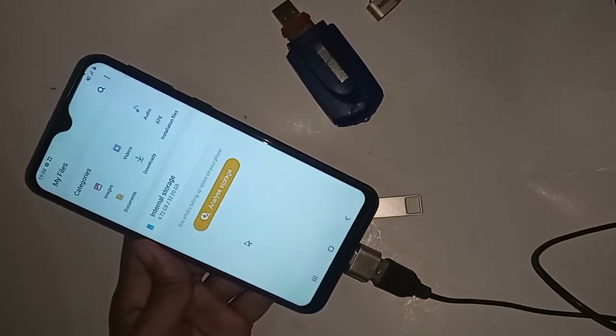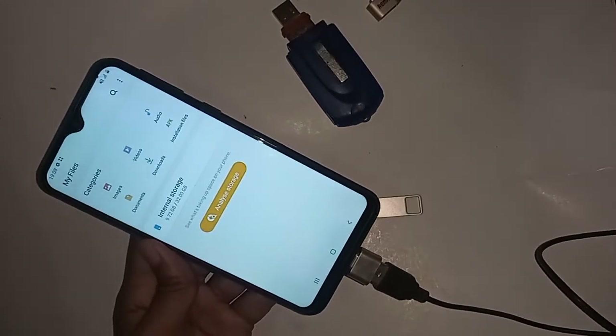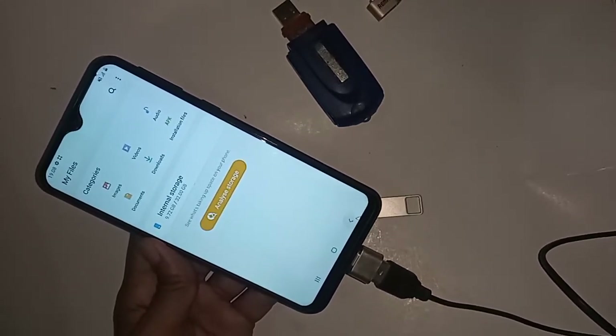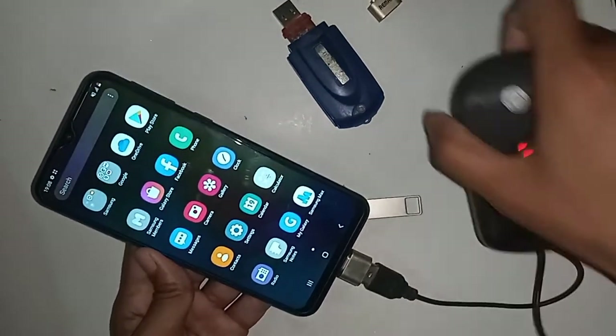Viewers, if you like this video please subscribe to my channel. The Samsung Galaxy M20 is fully OTG supported and the mouse is working.